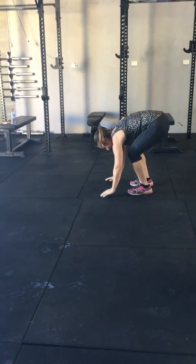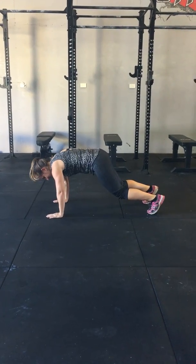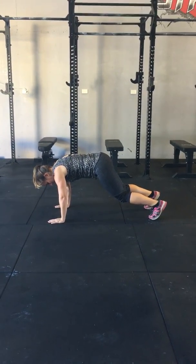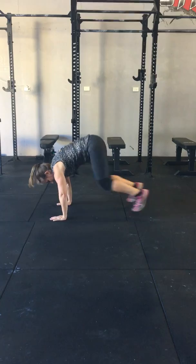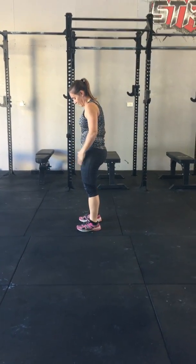The most common mistake we see with burpees is when people take their hands to the floor and leave their butt up in the air. When she jumps out from there, you can see she can't straighten her legs and her butt stays up in the air, making it very difficult to get back out of that position.